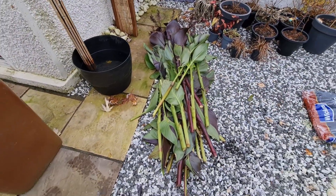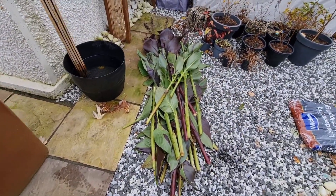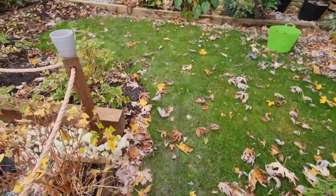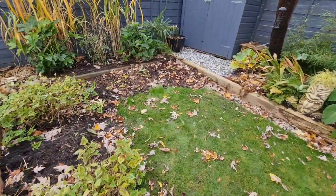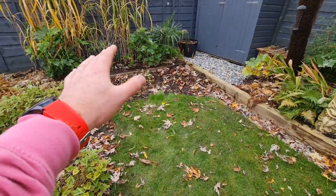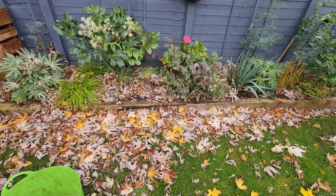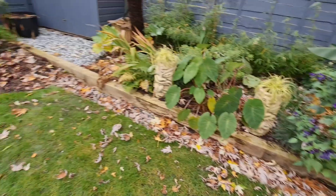I forgot how much comes off the cannas. So next year I'll be doing it a couple of weeks earlier so we can do all that. Next job is pick all the leaves up and get them all ready to put on the pile, all over the top. They have great nutrients and they'll keep the cannas a little bit warmer.